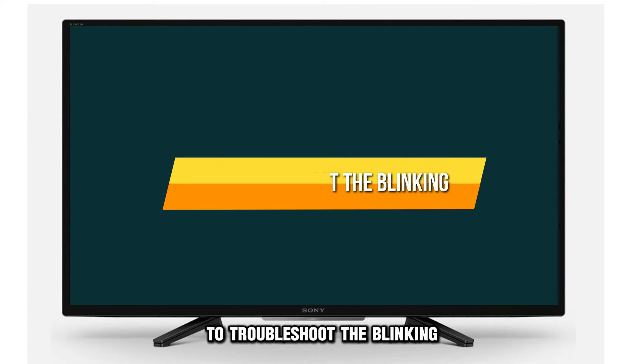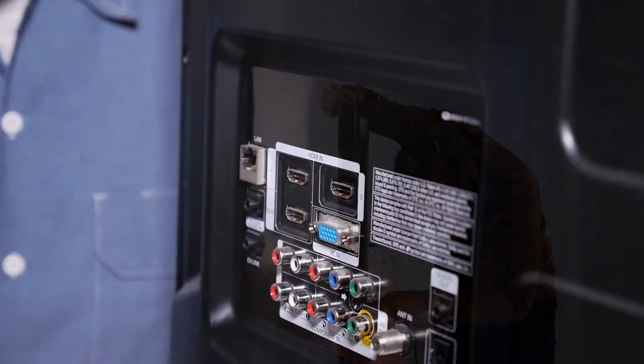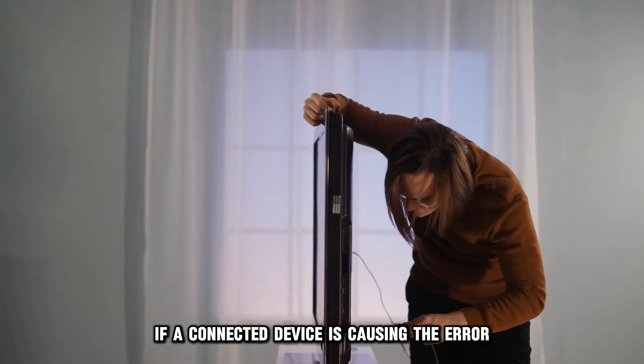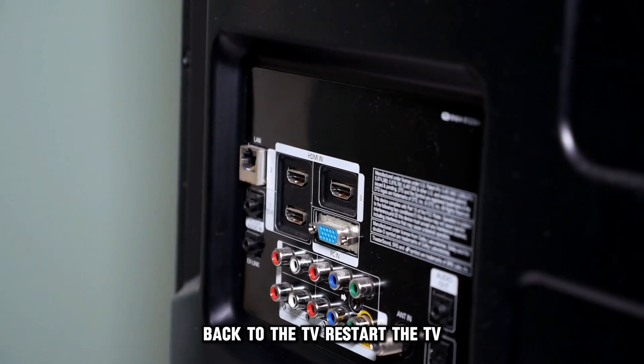To troubleshoot the blinking, disconnect all peripheral devices from the TV. This will address the issue if a connected device is causing the error. Clean the ports before refitting the peripherals back to the TV.